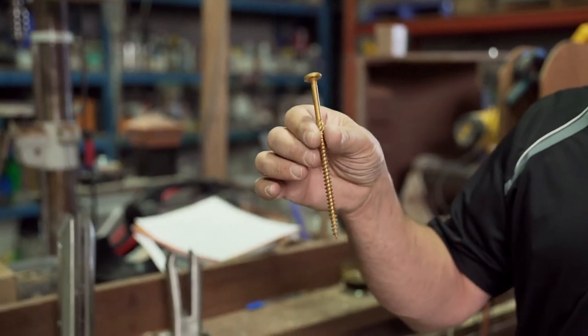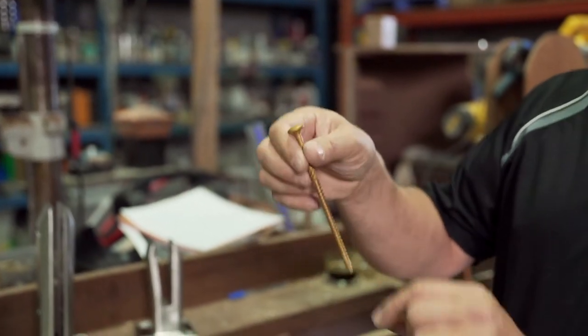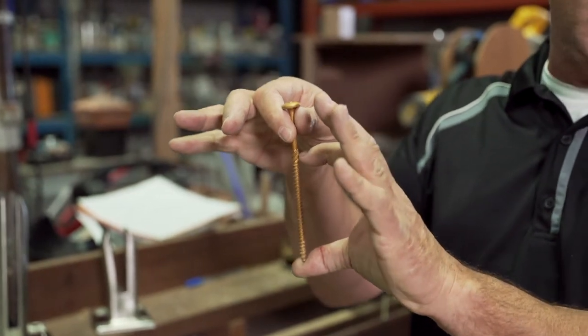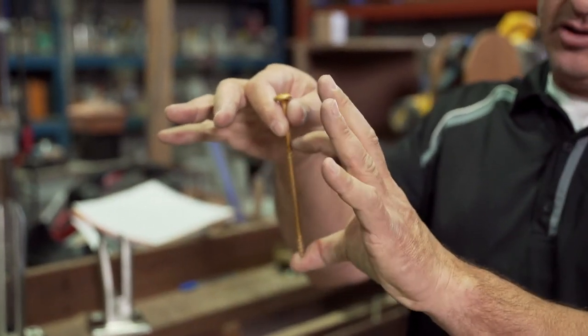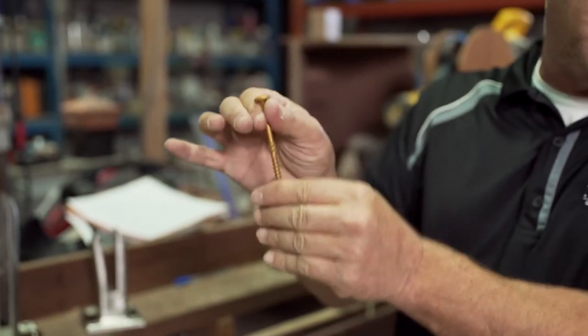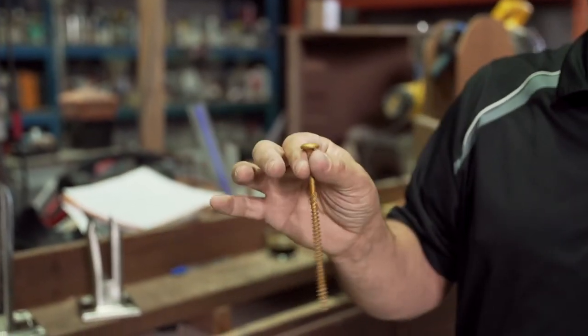We either use U2 screws or GRK screws. They have a lot of threaded material, and we use 6x6 blocking. As you can see, this is almost 4 inches, so if you don't have a significant amount of blocking, there's not enough thread in there to hold that fastener.